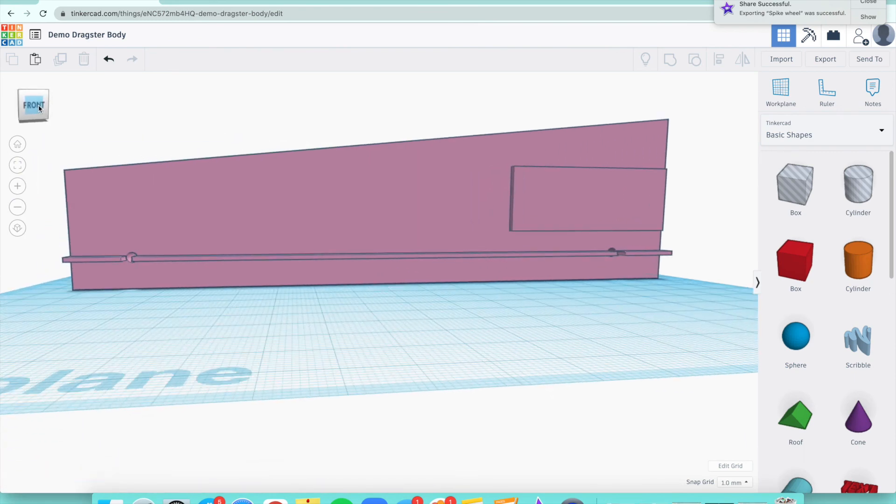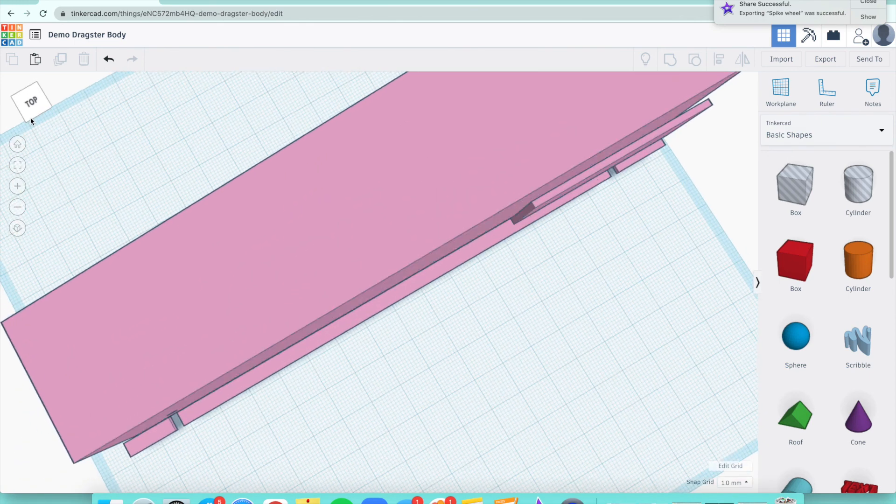In the next video I'll show you how to actually shape your dragster to look like your brainstorming sketches or your final sketch. The video after that will show you how to shape the top view.